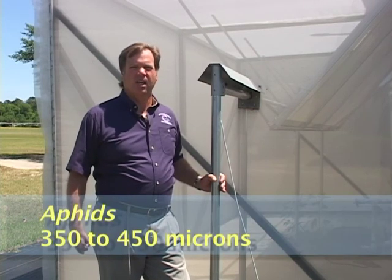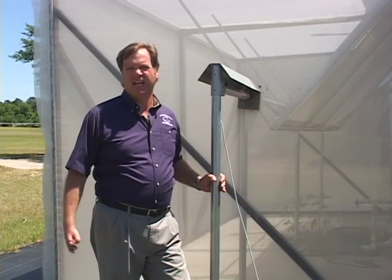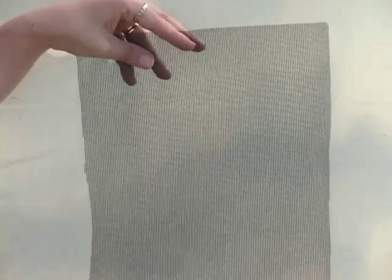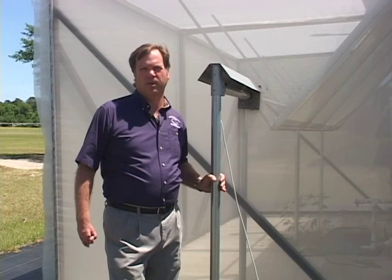For instance, aphids require an opening no larger than 350 to 450 microns, down to something like a thrip that requires an opening no larger than 215 microns. Just to give you an idea of how small that kind of opening is, there are a thousand microns in one millimeter — so it's a very, very small opening.